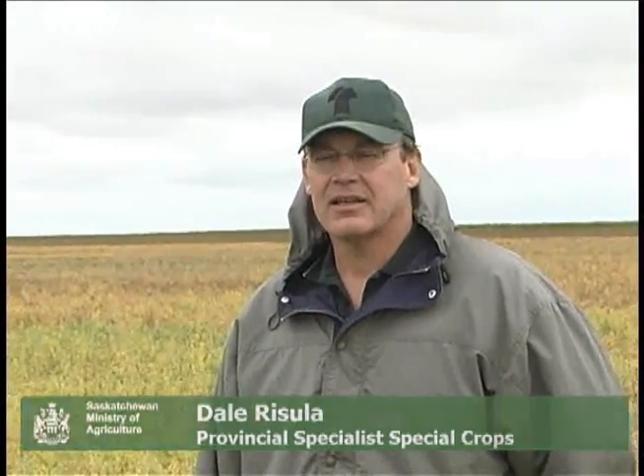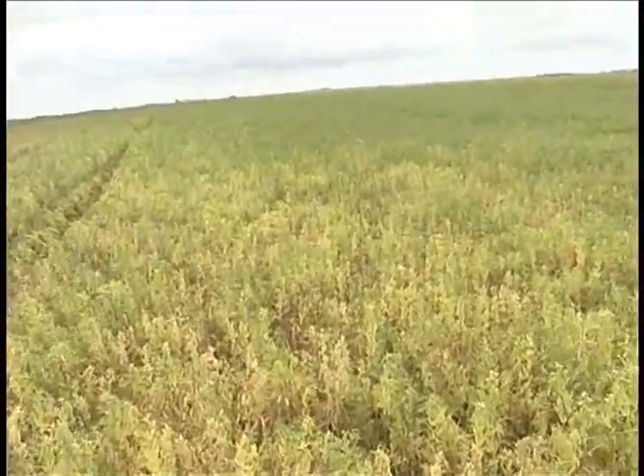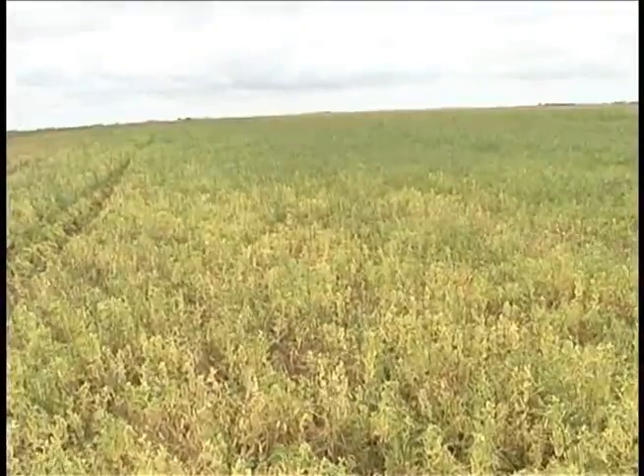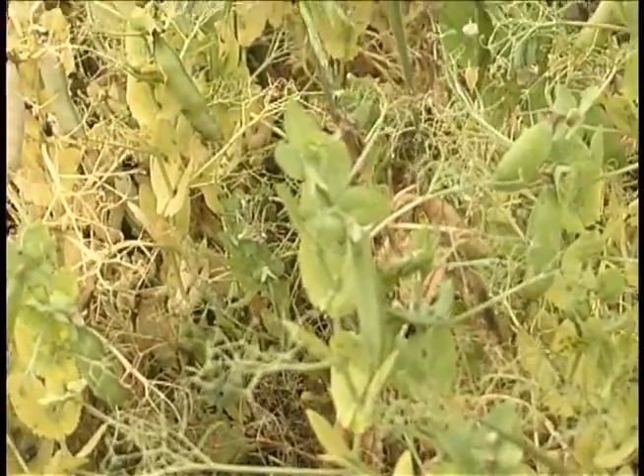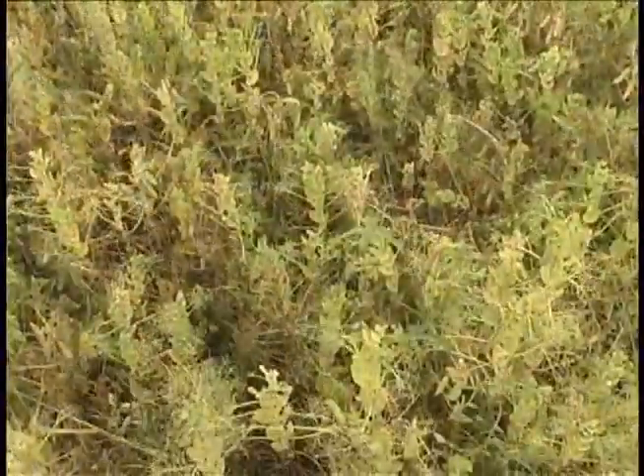Hi, I'm Dale Rosula with Saskatchewan Ministry of Agriculture, the Provincial Specialist for Pulse Crops. We're here today looking at some field peas and trying to evaluate the timing as to whether or not they're ready for harvest — specifically whether they're ready to be desiccated or swathed.